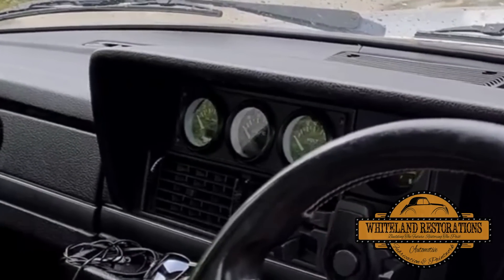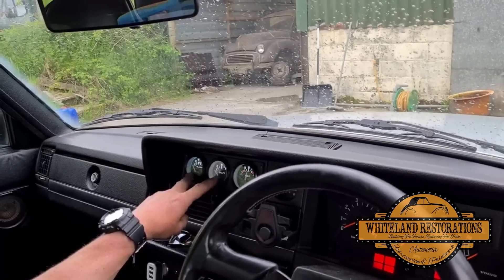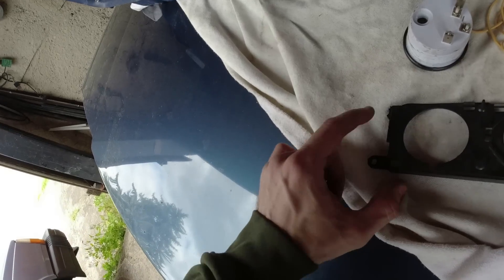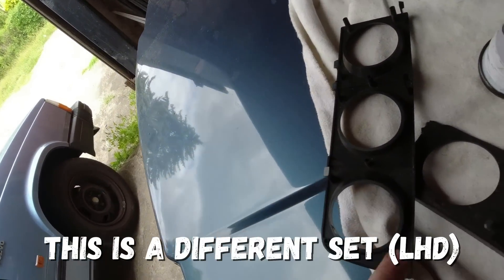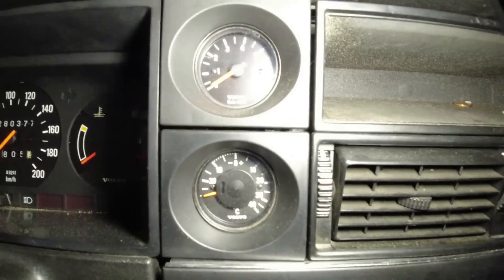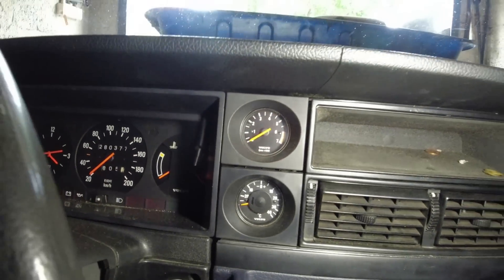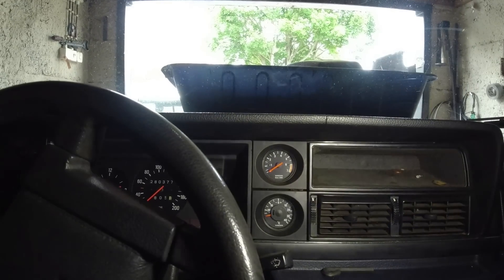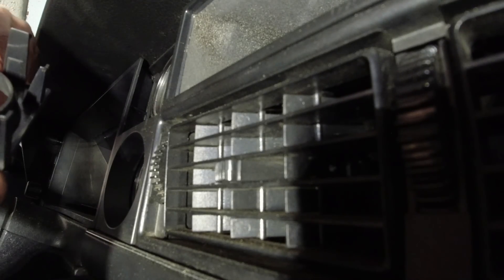These are Volvo originals and they do look good. We've got a rev counter which we're going to keep, and an outside temperature gauge — it works but it's usually about 10 degrees off, so the sensor might need replacing. I'm not really that fussed about that gauge. We're missing one of the lugs here and a tab has broken off as well, but he told me about that — I was aware of it.